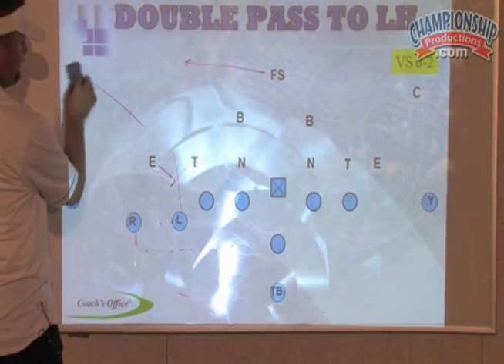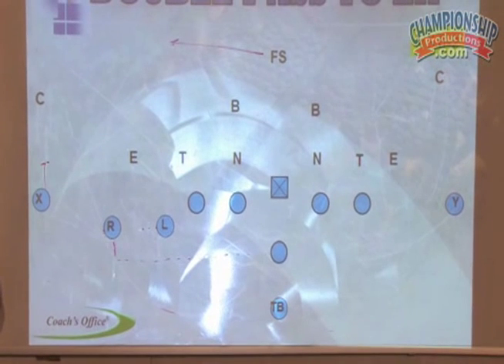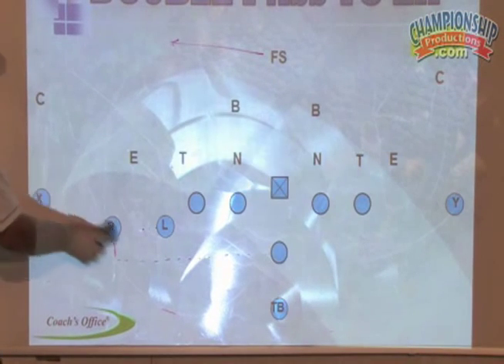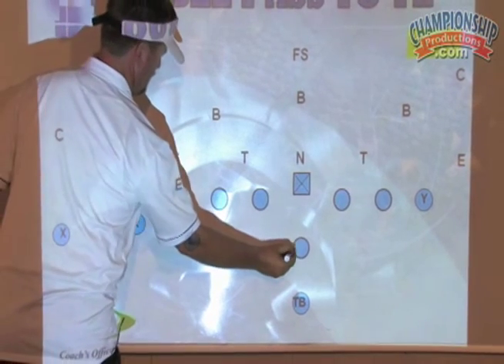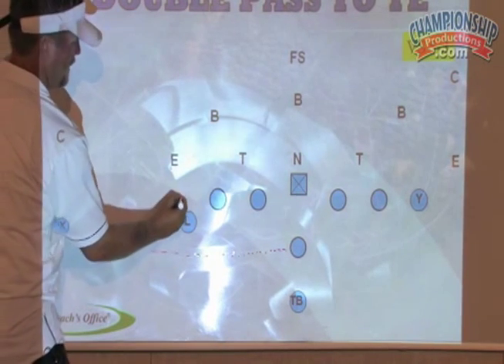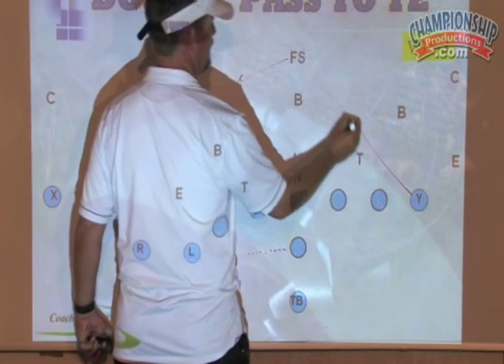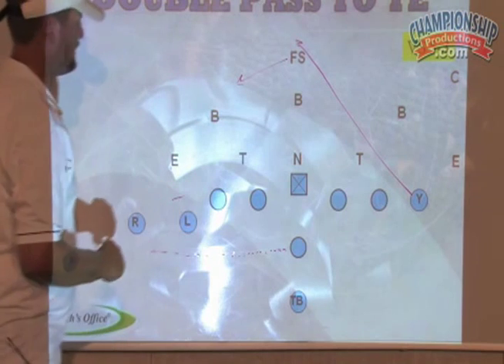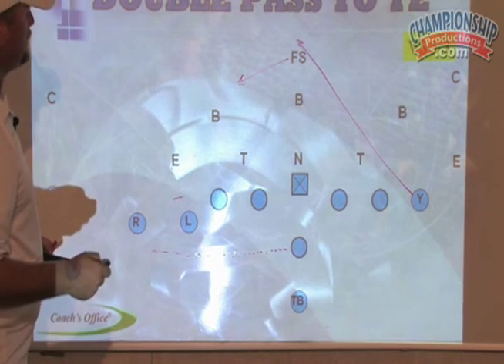Now that same concept — let's get a double pass backside. Same thing, we're going to throw the ball here. Every block solid. He's taking off being over aggressive. I call it a post, but basically he's just going to sprint and replace his safety. Launch it right over the middle of the field. I just love going to the tight end in youth football — they always ignore it.